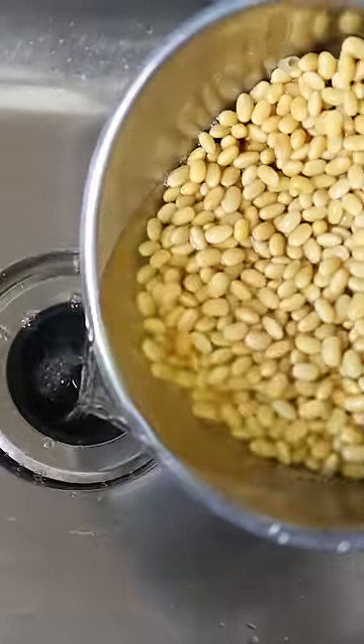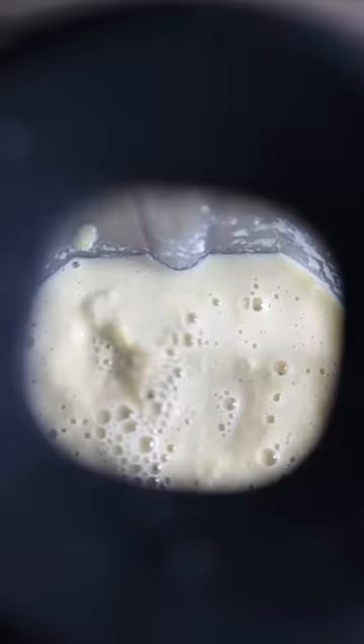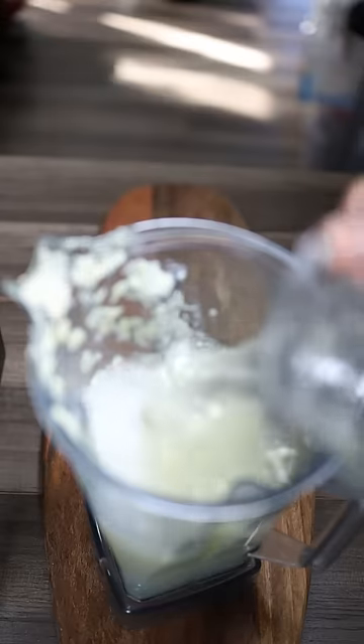Drain the water and place beans into a blender. Add 2 cups of water and blend. Pour blended soybeans into a large pot, and add 6 cups of water to the blender.